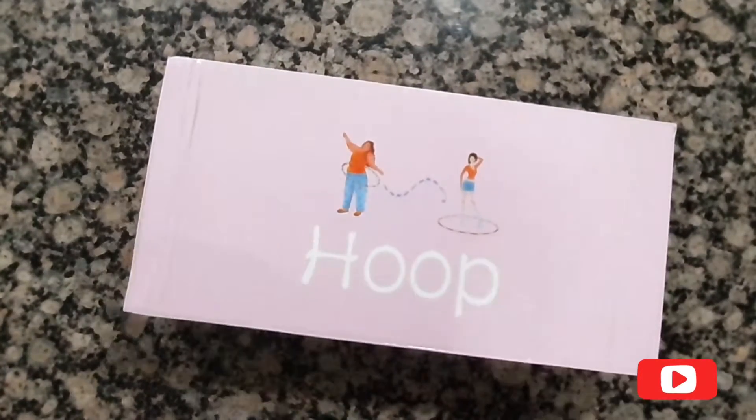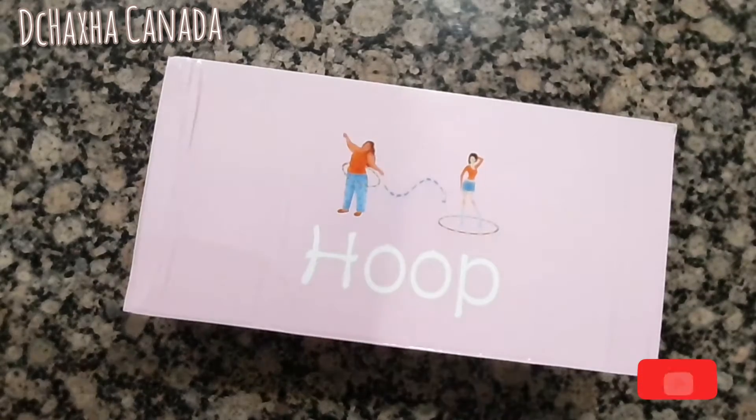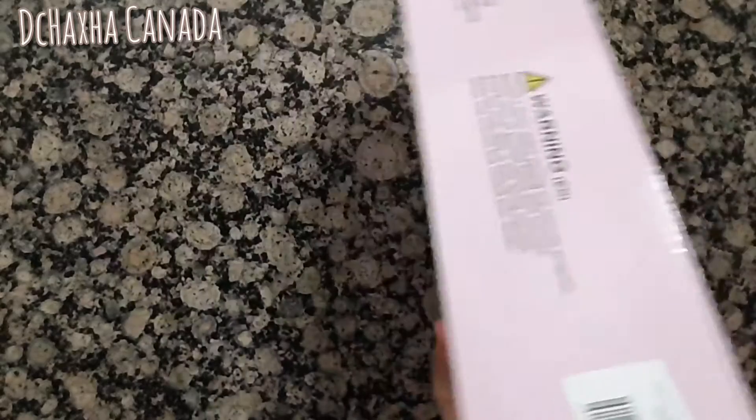Hi guys, welcome back to my channel, it's Daisy here. In today's video I will unbox this hula hoop that I bought on Amazon. The price of this one is $23.93, so let's check it out guys.